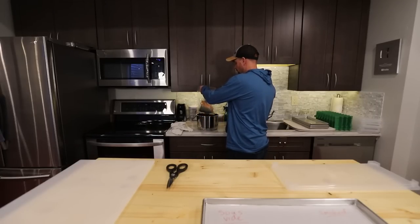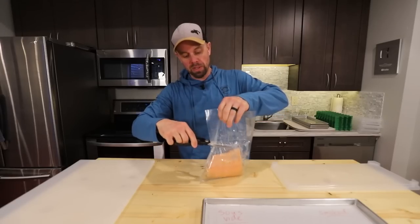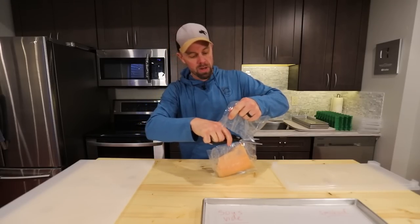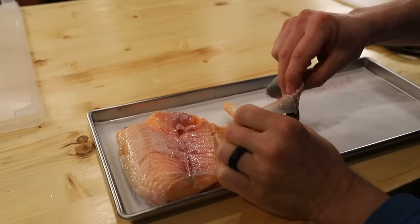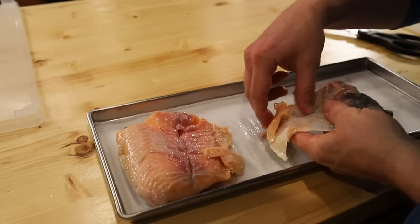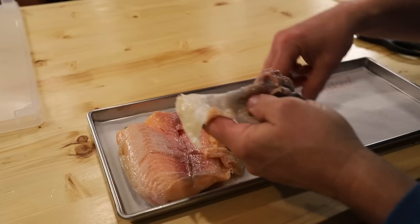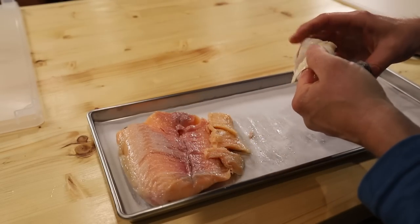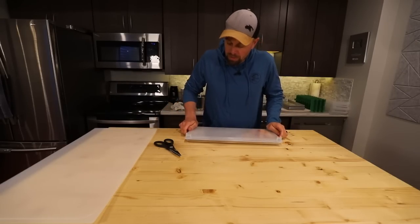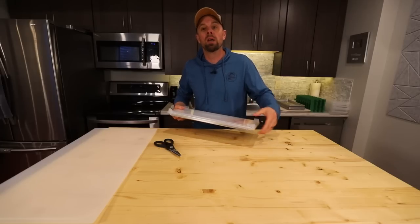The sous vide is done after about 40 minutes. I'm going to cut it open, drain off the liquid, and it'll go right onto a freeze dryer tray. It's very, very tender. I've marked it as the sous vide side. I'm also going to take the skin off — it's a really thick piece, so rehydration will be interesting. The smoked salmon still has a couple hours to go, so I'll put a lid on this and start freezing it.